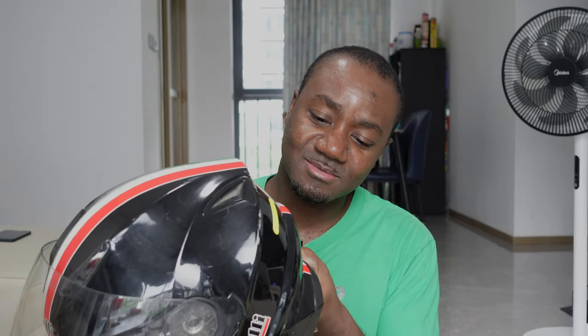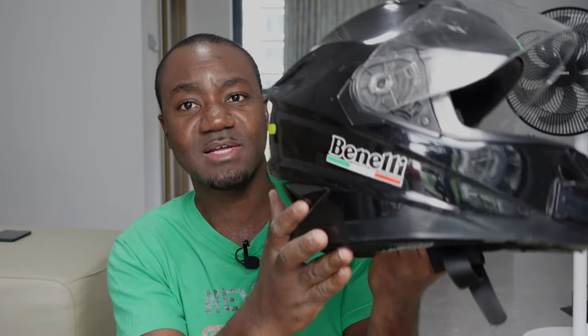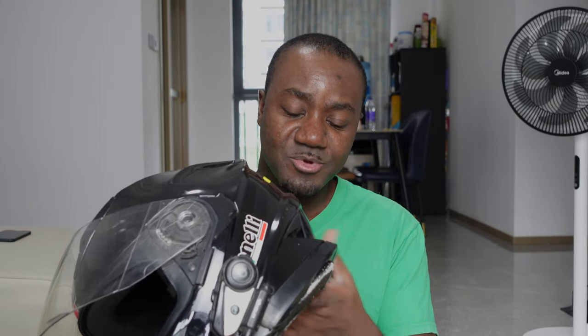Those who have been following my channel would have already seen this old helmet that I've rocked since 2015 — so it's been eight years and it's time to change it. This helmet is actually quite solid. It's got Benelli on it with Italian flag colors, because Benelli is an originally Italian brand. I kind of liked the design when I first bought it, but it's just been so long and I feel like it's time to move on to something new.